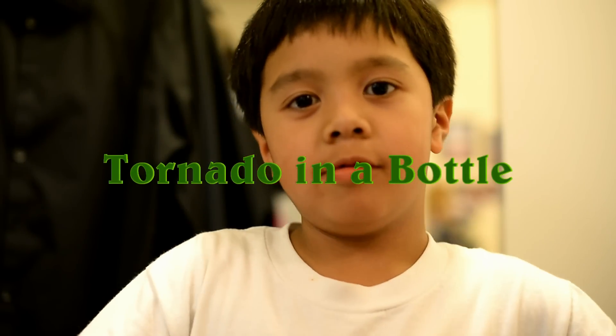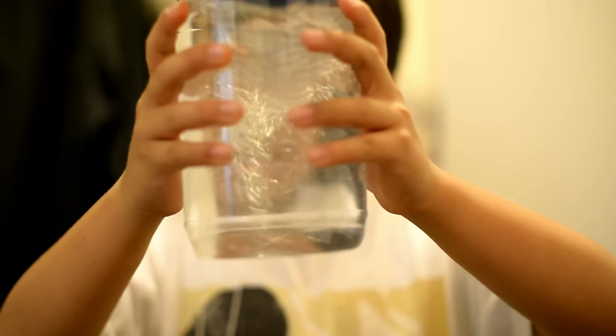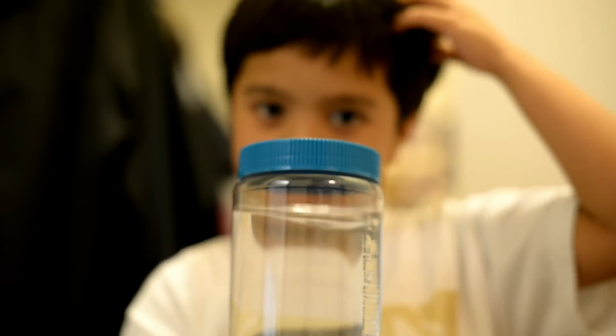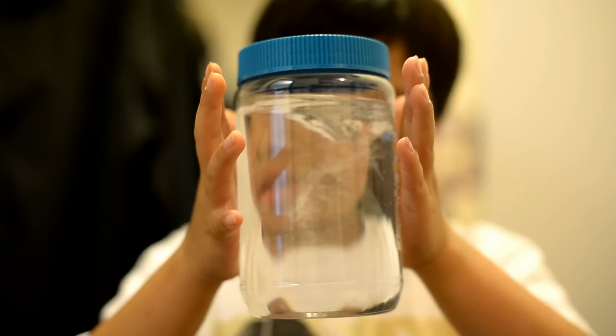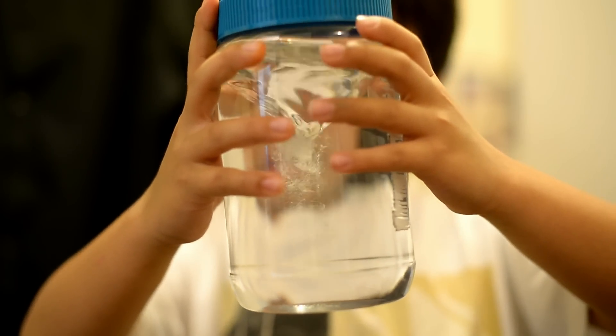Today I'm going to show you tornado bottles or jars. I'll start with the jars. Here's it. Okay, that's it. Now I'm going to show you in bottles.